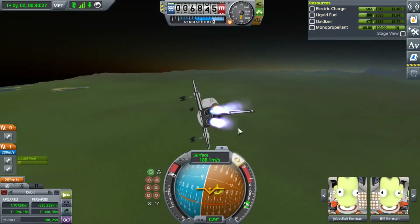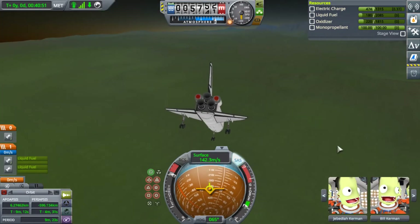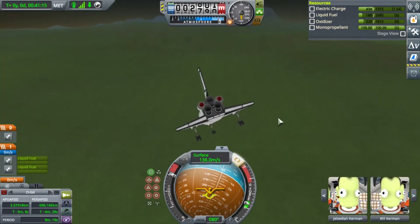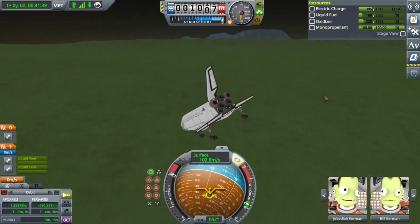I'm just going to try to land it on the grass because obviously I'm not going to make it on the other side of that mountain range to the Kerbal Space Center. I'm going nose down and I'm trying to pull up but it's just not pulling up. Jeb and Bill, I apologize — I'm way too low now for you guys to eject. So we're going to have to revert.